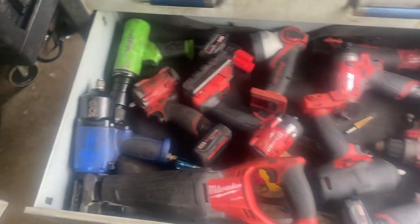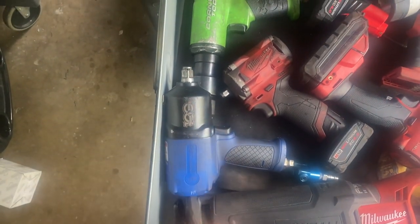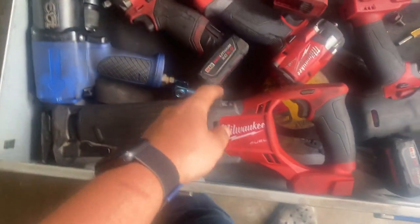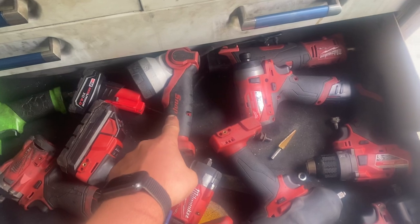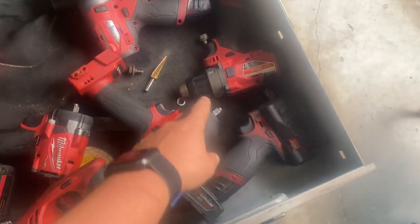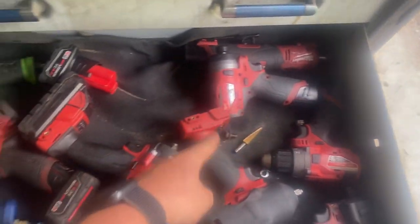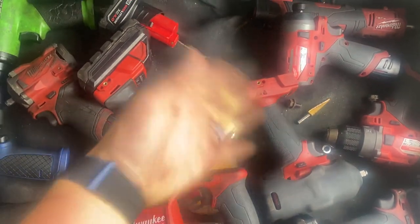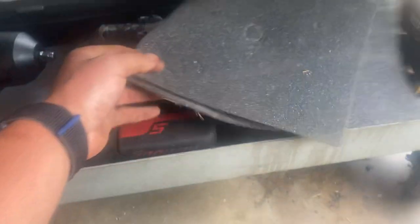Power drawer — Ingersoll-branded Cornwell 100th anniversary impact, it's actually really nice. Cornwell air hammer, Milwaukee, and one Snap-on I need to bring to work. In the drawer there's the die grinder, the impacts, and all that stuff.